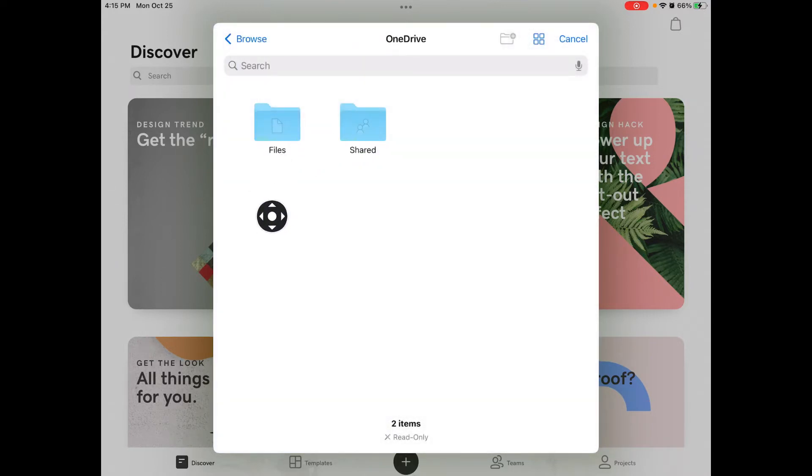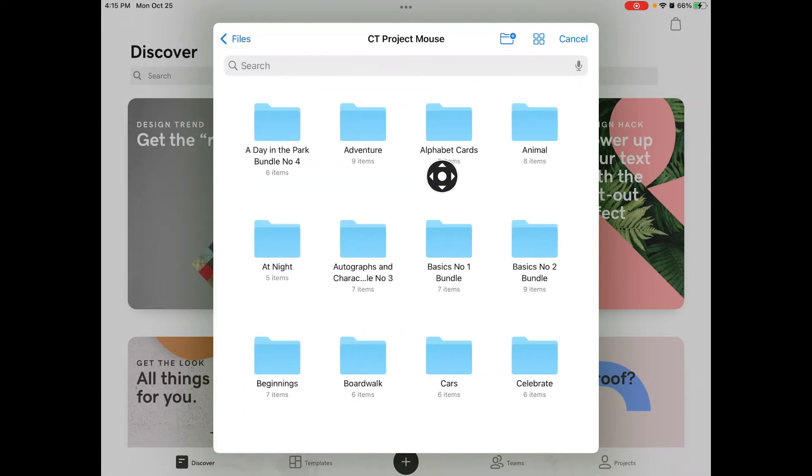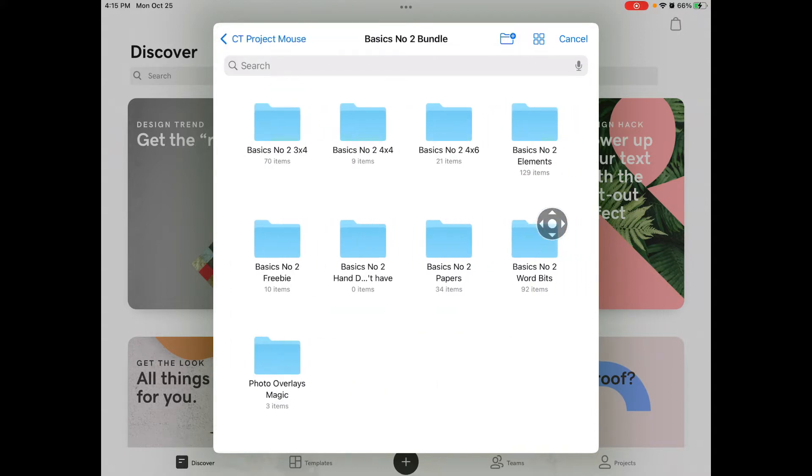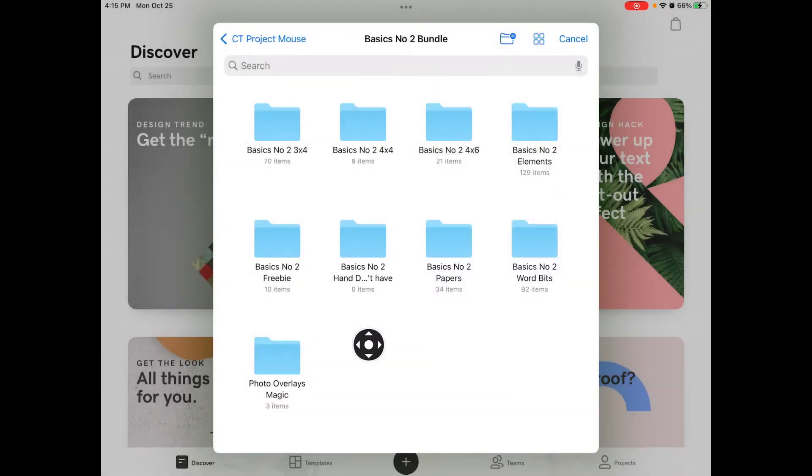I'm going to tap Done and then tap OneDrive — that's where I'm headed. Tap Files, and once you navigate to a folder, it should open back up for you. If you want to favorite something for super quick access, you can press and hold and tap Favorites. You can also rename, add tags, and favorite things — this is so helpful. I'm going right here to Papers.